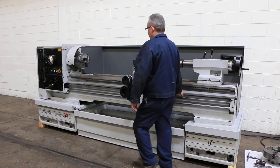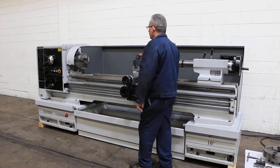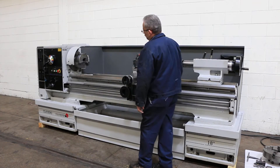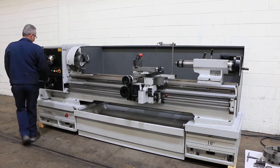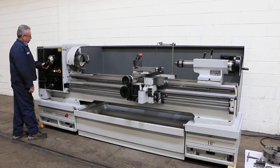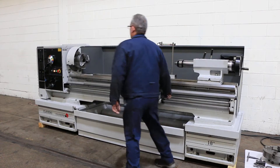We're taking it up to a higher RPM — forward and reverse. Machine has a spindle brake and a neutral. Very smooth.